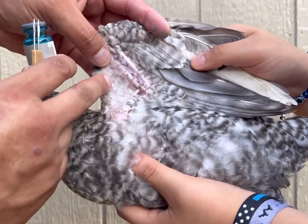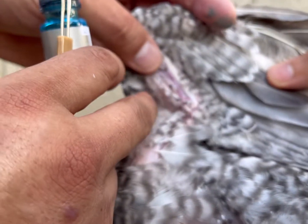Come in a little closer. In this area, I'm going to just stab it through and pull it out.